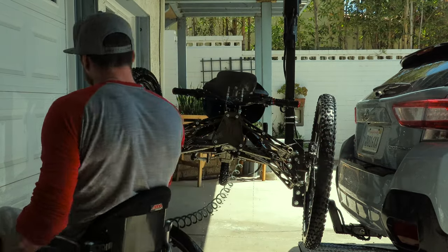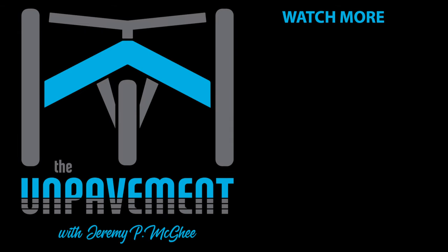Voila, she's clean. We'll see you next time. Bye.